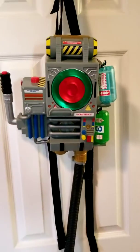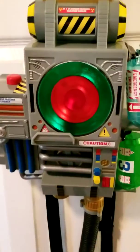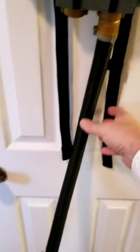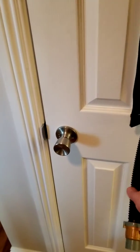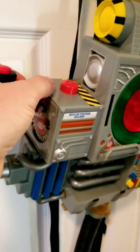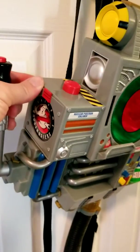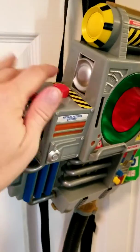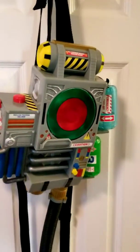This moves back and forth and does a bunch of sounds. It does not look like the one that's in the cartoon, but it's still a fun piece. It comes with these extra loading tubes here, and it has this tube with points on it that connects to the proton gun. It also has this compartment here which doesn't do anything, and then this button that doesn't do anything either.